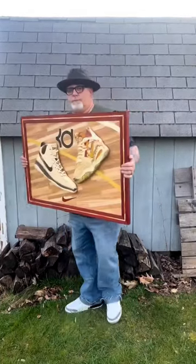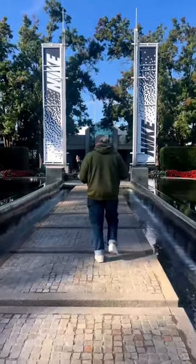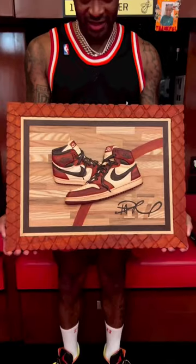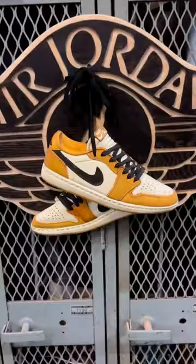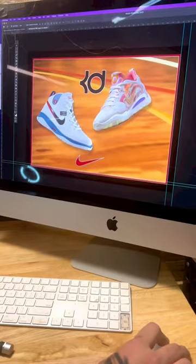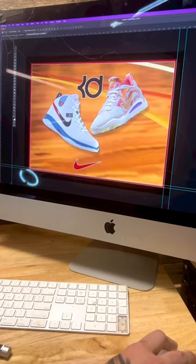Here's how I created my wood art for Kevin Durant. The Nike team wanted to gift him something for the lifetime deal that he signed, so they reached out to me. If this is your first time seeing my work, I create sneakers out of wood without using any paints or stains. For this project, I created the KD1 and KD15.